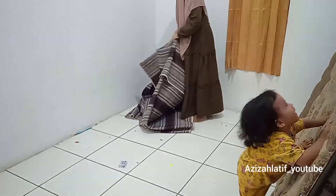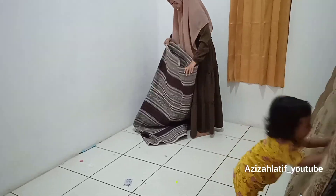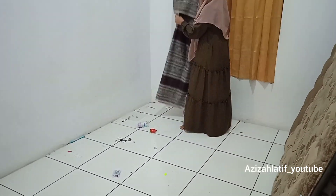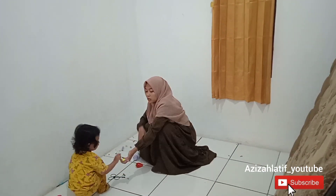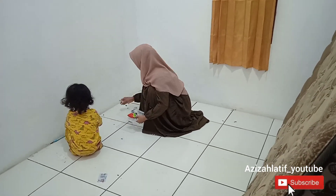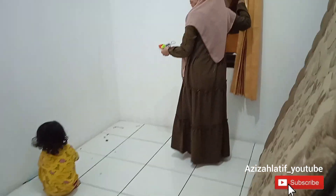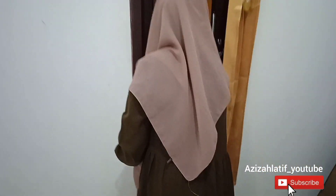Tips yang kedua, pilihlah atau belilah barang-barang secukupnya aja, sebutuhnya aja. Misalkan kalian beli lemari pakaian, belilah secukupnya, sebutuhnya. Jangan beli lagi beli lagi, karena barang-barang yang berlebihan itu akan membuat ruangan terasa lebih sempit.